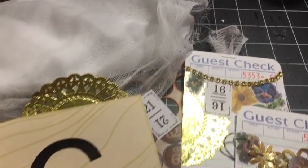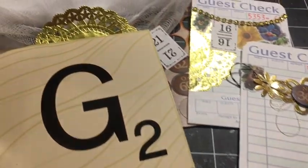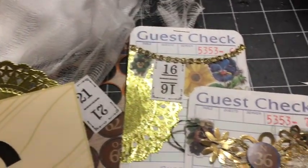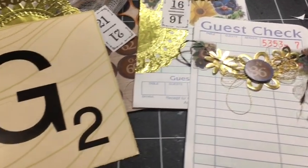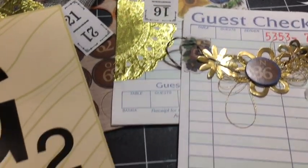We're here with the letter G for the A to Z Alphabet Junk Journal Challenge here on the Dear Julie channel. Letter G: Golden Guest Check with Garland, Gauze, and Game Piece. Stay tuned for details.